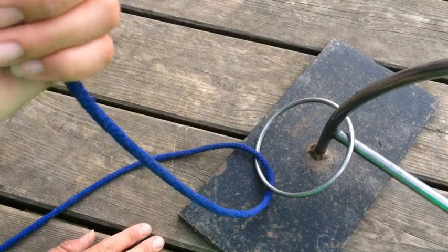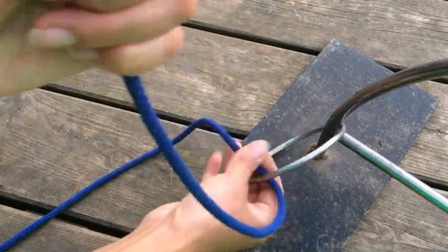For you, it might be the arm of a chair or the back of a chair. We're going to pass it through. Now that's hooked up.